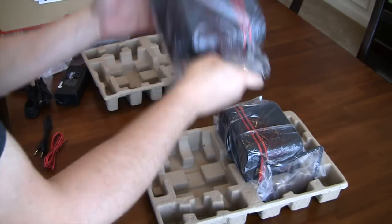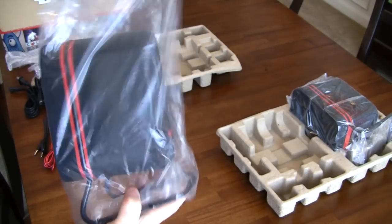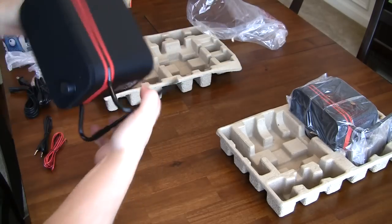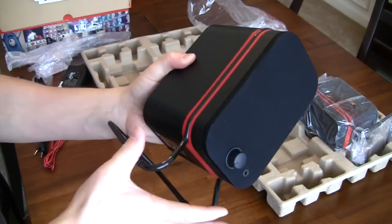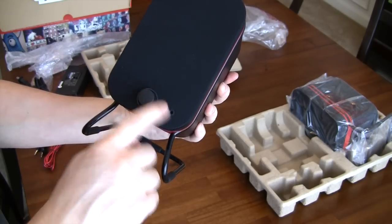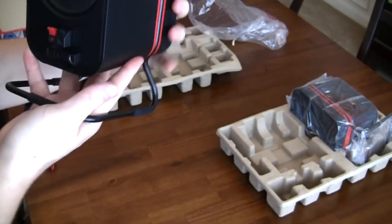Pulling out the speakers, I don't want to handle the back too much since there's a nice big woofer there. I really like the matte, tactile feel on the sides — it's not overly reflective and not completely flat either. On the front there's a volume control, power button, and a headphone port. Very simplistic design, with a couple of rubber feet on the bottom to keep them from bouncing around on the desk.